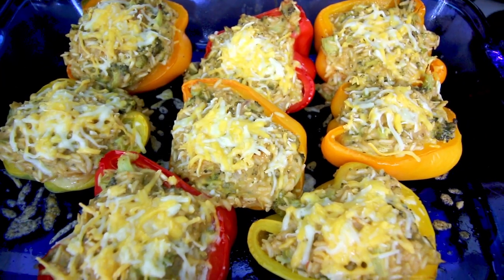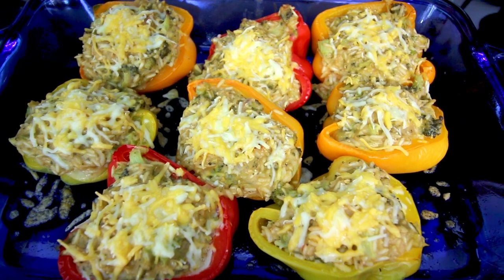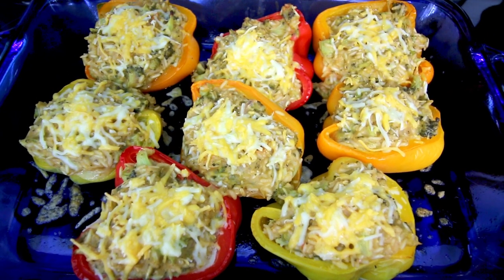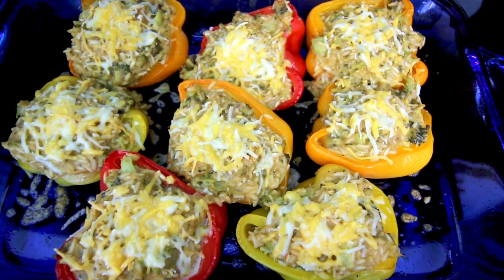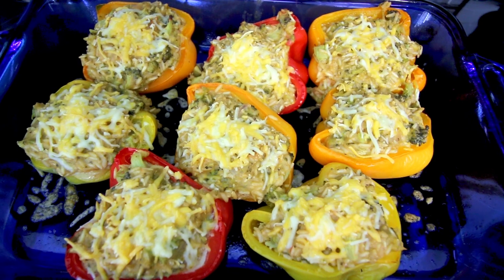Hey guys, it's Alicia. Today I am going to be trying out a new recipe for stuffed peppers. This was sent in to me by one of my viewers, Julia, so thank you so much Julia for sending this to me. She also sent me a recipe for a cake that I want to try too, but I wanted to start with the peppers because I love stuffed peppers.